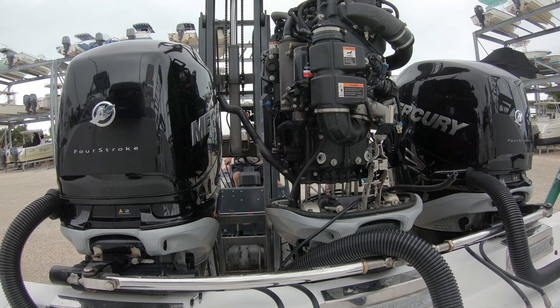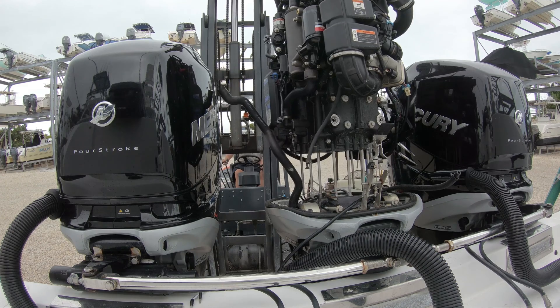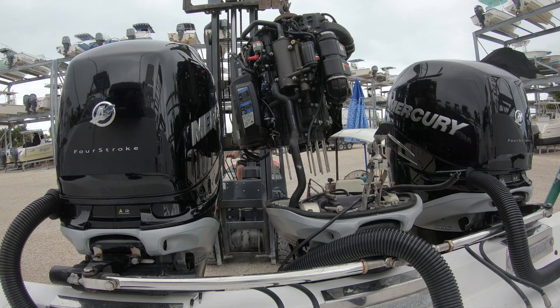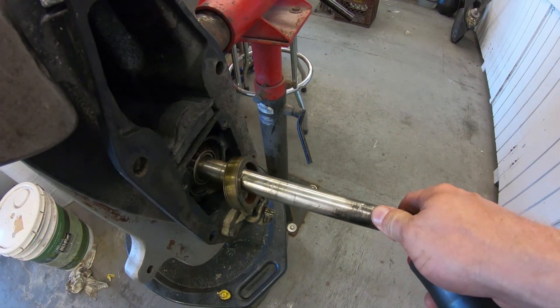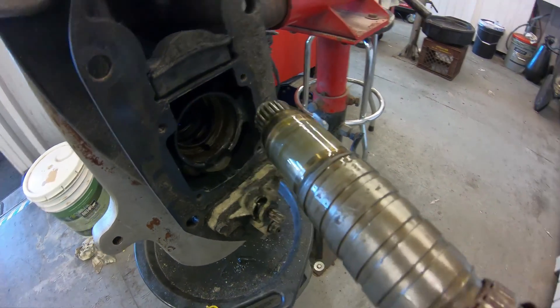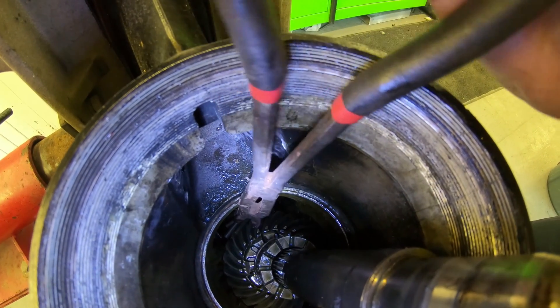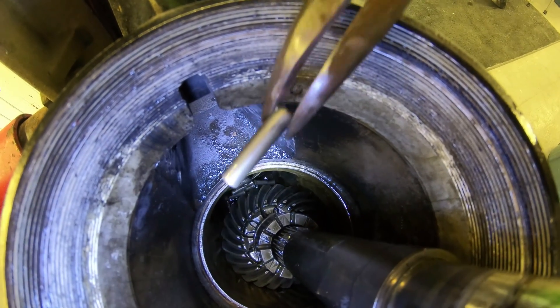If you'd like to see us pull a power head and show you these seals, I'll put a link to that video in the description. With the pinion nut off we can pull out on the drive shaft to get the pinion gear off. Once we fish that gear out, we can pull the drive shaft out of the gear case, which will allow all of the needle bearings to go everywhere. We'll need to get them all out — it's important to count them, and on this case there are 21 of them.